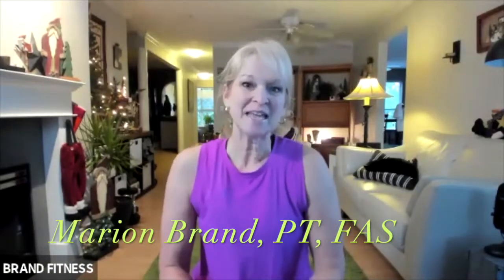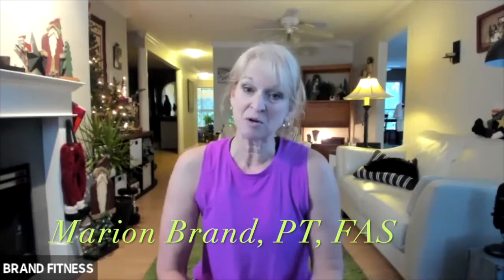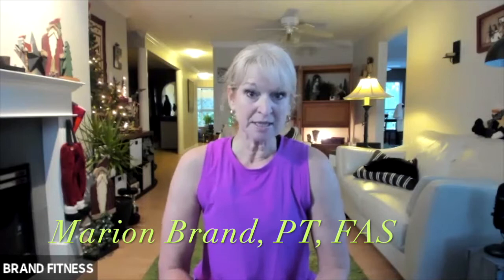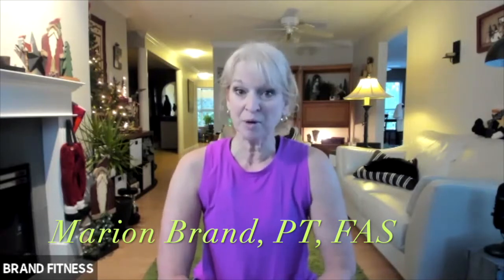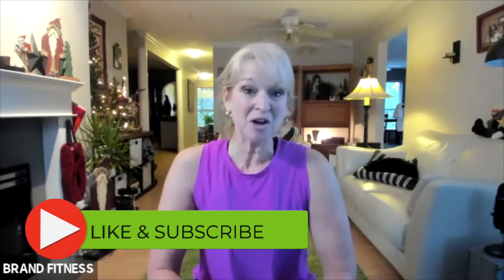Hi, I'm Marian from Brad Fitness and I'm doing Tabatas with you. This is for Fit Over 50, so it will be with dumbbells. You can use light weights; if you are used to working out, use heavier weights, and we are going to get started. Don't forget to subscribe to my channel and like my videos — and we are ready to go.